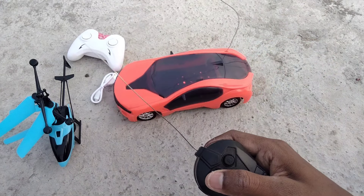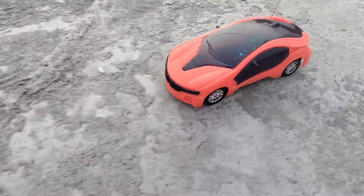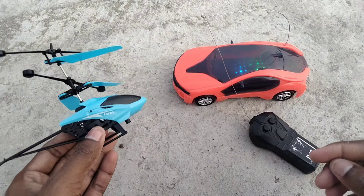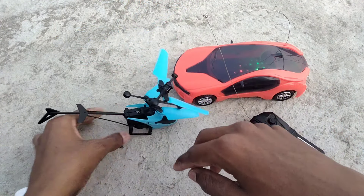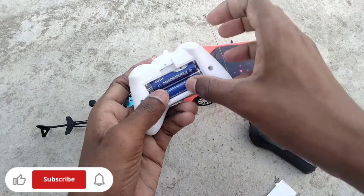This car is very powerful — wow, excellent! Very fast RC car, your best choice for kids. Now for the second unboxing: the RC helicopter. Switching it on — the switch is not on yet. Inserting cells into the helicopter remote.